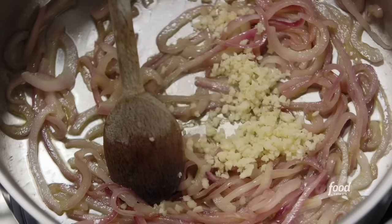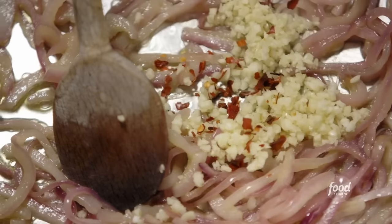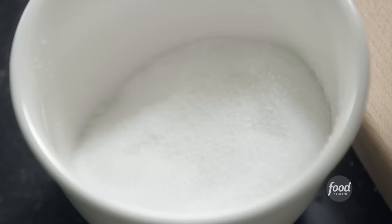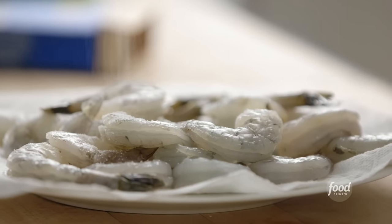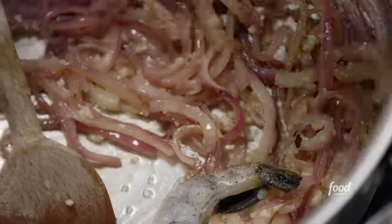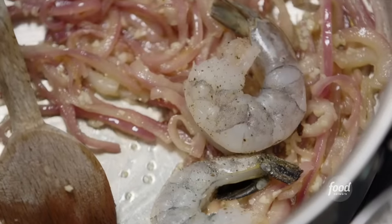Next I have some red pepper flakes to give it a little heat. I'm just going to let that garlic cook for about a minute while I season the shrimp with lots of salt and pepper — make sure they're really well seasoned. I'm going to take the shrimp and put them into the pan with the onions and let them sear on one side. I patted the shrimp dry so they would sear nicely.